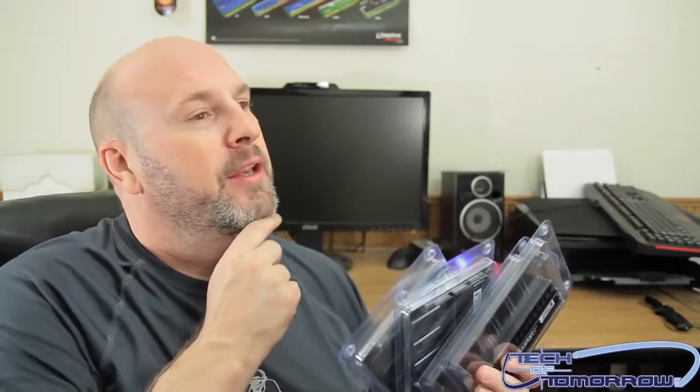Hey, what's up earth-friendly people! Welcome back to Tuesday on Tech of Tomorrow. I'm Elrick, your host, and today I've got some really awesome memory from the people over at Crucial. This is the new 1866 MHz Crucial Ballistics Elite — that's right, it's for your leaders, you know, the cool kids.